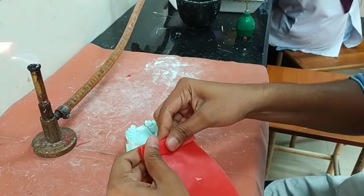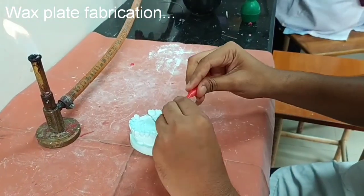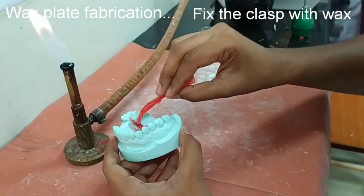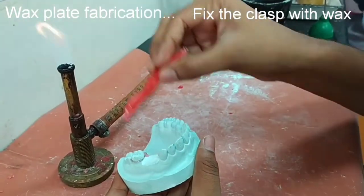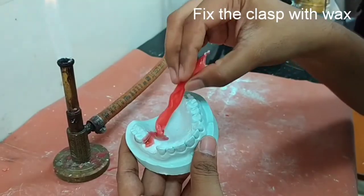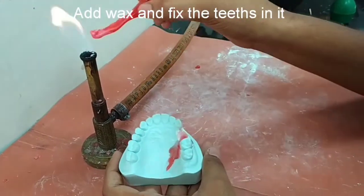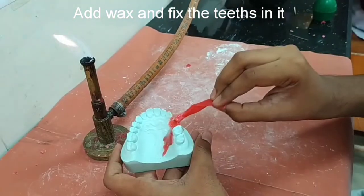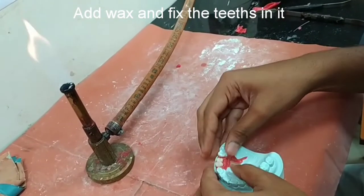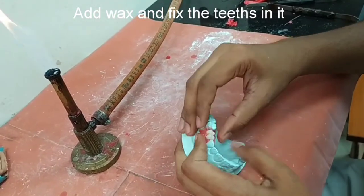We will put wax on the tag arm and the above portion. Except the C-arm which is on the buccal side, we will seal all other portions of the clasp so that it does not move during the denture-making procedure. Add wax on the filed portion, fix our acrylic tooth in it, check the occlusion, and seal it properly.